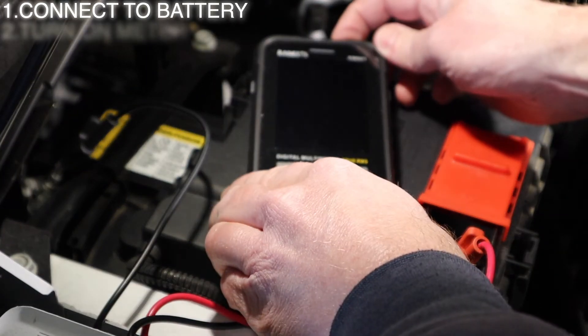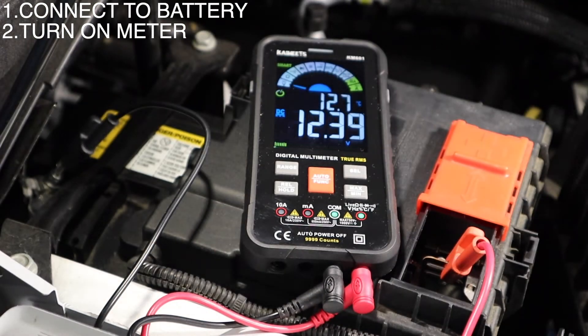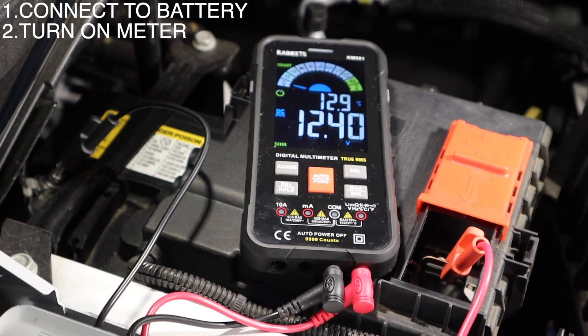Next step is to turn on the digital smart meter. This is going to show us our resting voltage. As you can see, we have 12.39 volts — essentially 12.4 volts. Anything between 12.4 and 12.6 is a normal resting voltage. You won't see this if you've just been driving; you'll see a surface charge, which will be much higher.